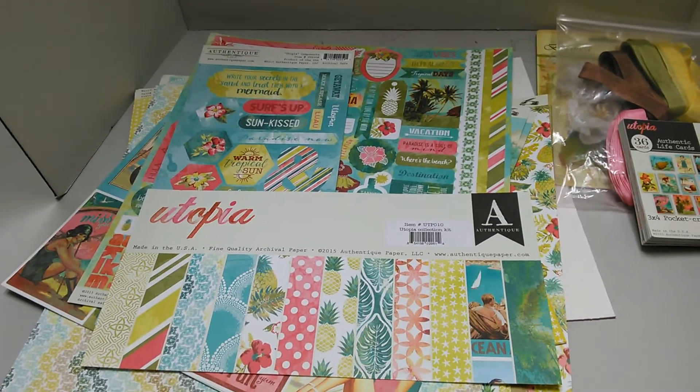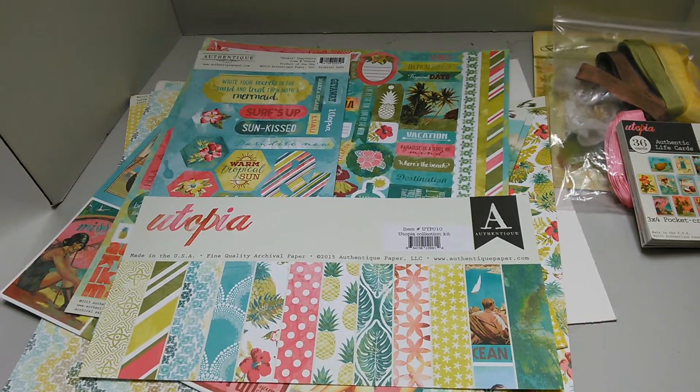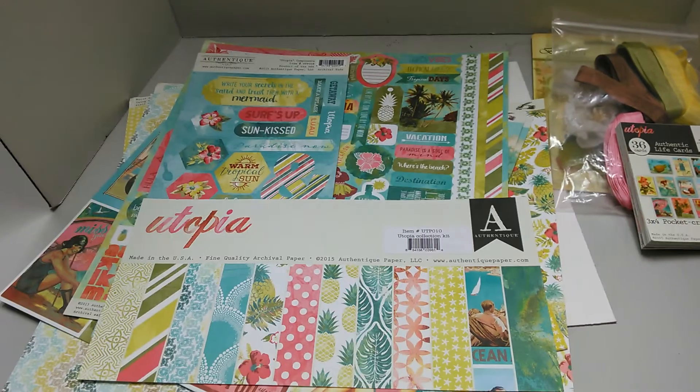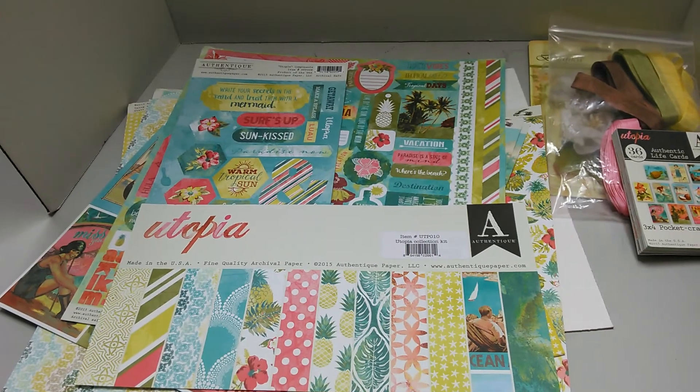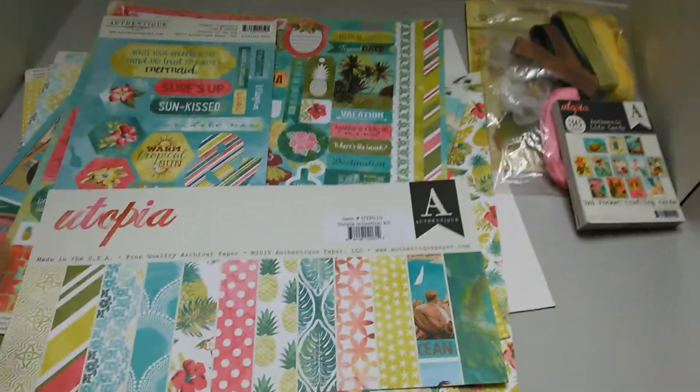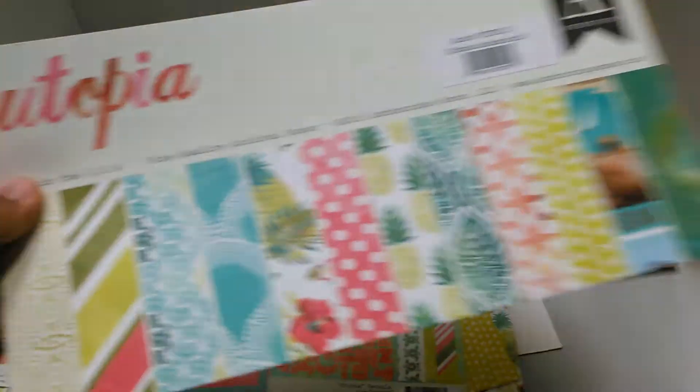Hello everyone, this is Ileana Marzan and I wanted to share with you the Utopia collection of papers from Authentique. This is my DT haul from Country Craft Creations and this paper is completely beautiful — it's like a vintage beach.